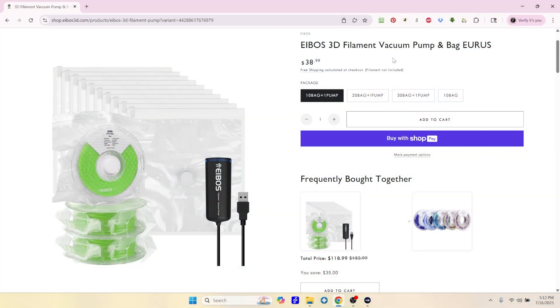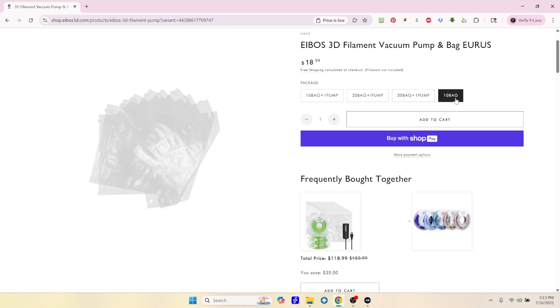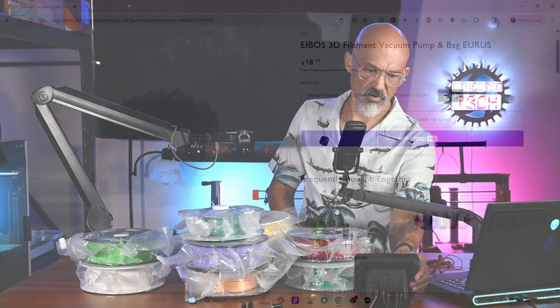These are the bags' webpage. The starter kit with 10 bags and the pump is $38.99. You can get more bags — if you already have the pump and just need more bags, you can get 10 bags for $18.99. That's not bad — about $1.89 per bag, which is probably a lot cheaper than many other solutions out there.